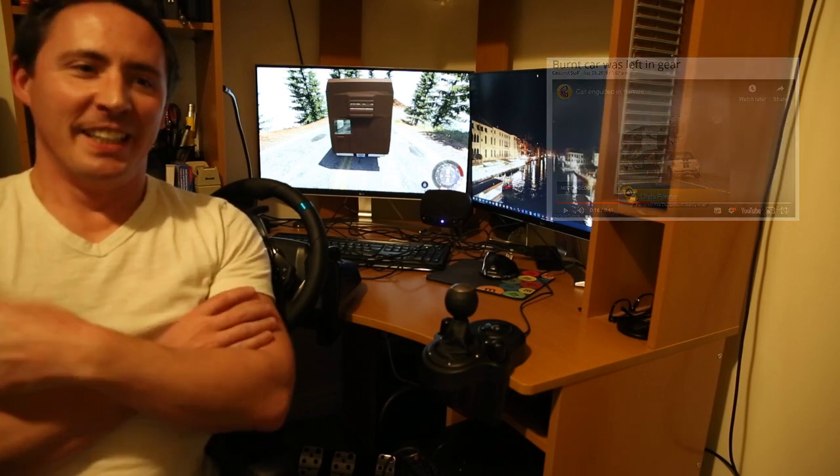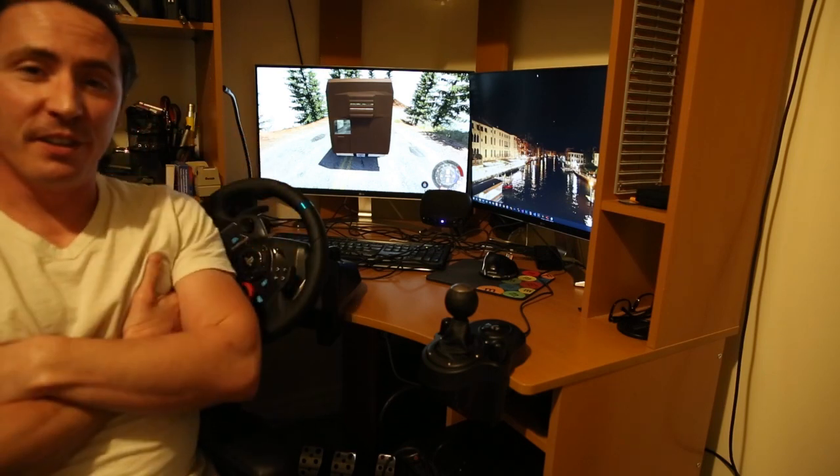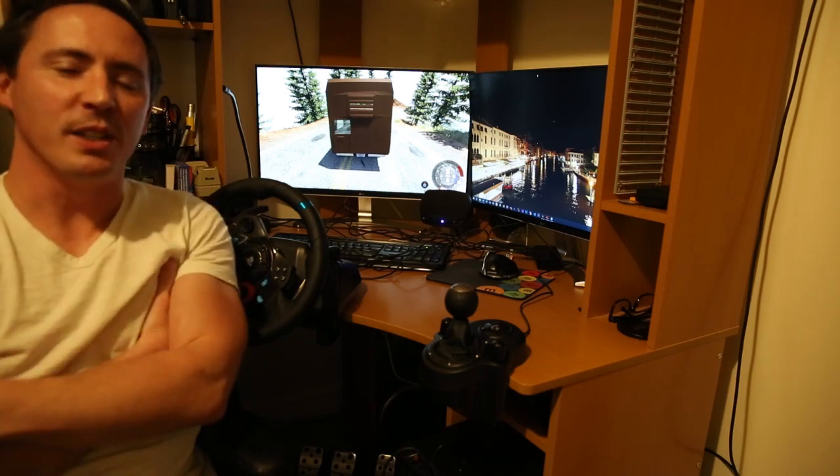I definitely don't have that setup, so what I'm gonna do here is grab the simulator. We got a tow vehicle and we got a Honda Civic kind of equivalent that we're gonna try this with. We're gonna give it a shot and see what happens.